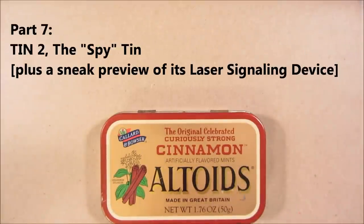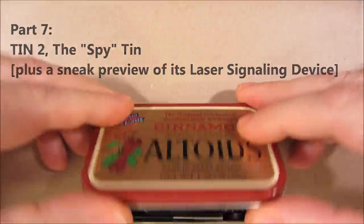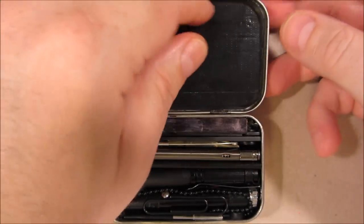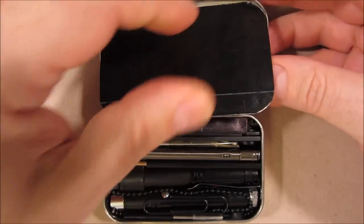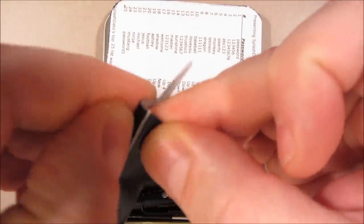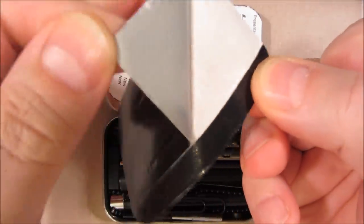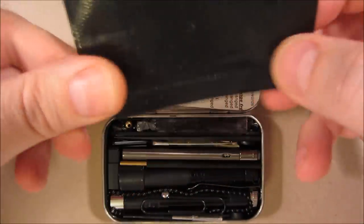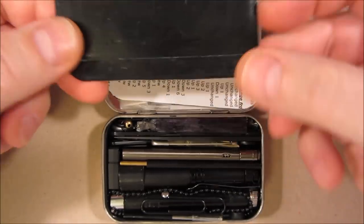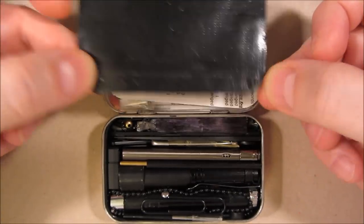Let's now examine what's in tin 2. I try and keep everything black to keep it as stealth as possible in low light conditions. On this top layer, we have a piece of black gorilla tape, which can be peeled away from this material so I can use all of the tape. It acts as a gasket — not perfect, but along with the electrical tape, it helps keep dust and moisture out.